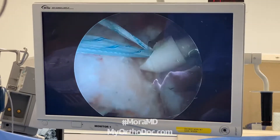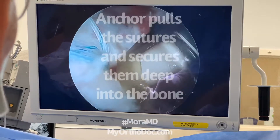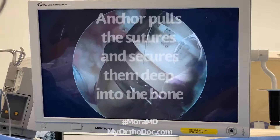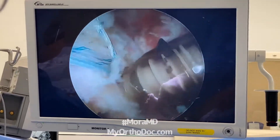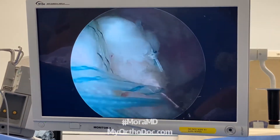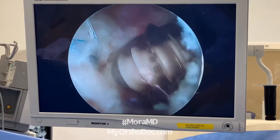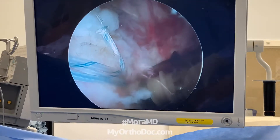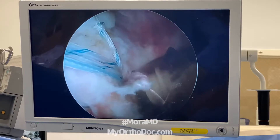It will be held with a Smith and Nephew multi-fix type anchor. Let's go ahead and start hitting it right there — it's a self-drilling type of anchor. Pretty soon you'll see some threads. Once the threads hit the edge of the bone, I screw it in. Stop right there, good. Before I do the final fixation of this anchor, which just pulled in some sutures, I tension my sutures like this — everything has to be tight.